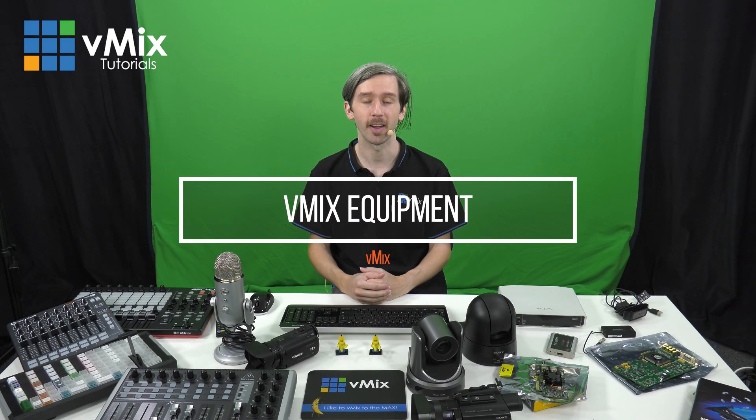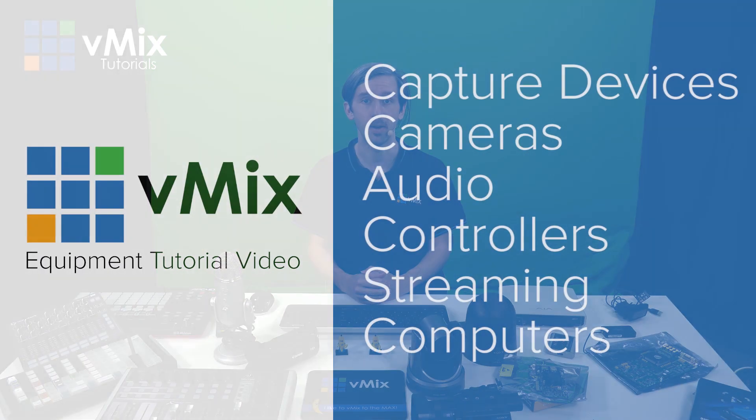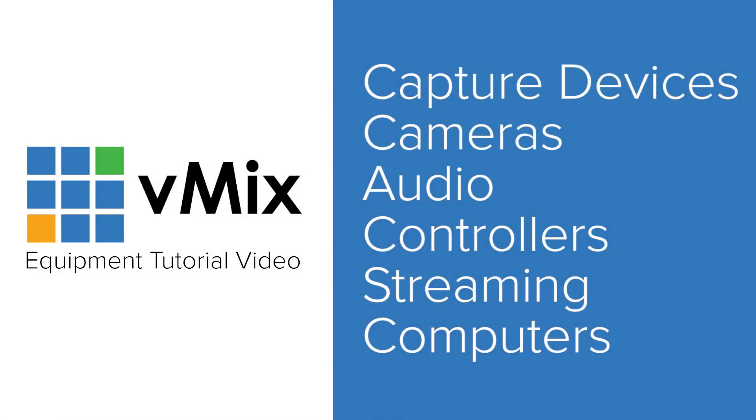Hi everybody. I've just been doing some cleaning and have found a device or two lying around. I thought it'd be a good opportunity to do a video about what kind of equipment you might need when you do a live video production or live streaming. I'll be covering a range of options for those that are new to live streaming and live production to those that have been around for a little bit. We'll take a quick look at capture devices, cameras, audio, controllers, streaming, and computers.